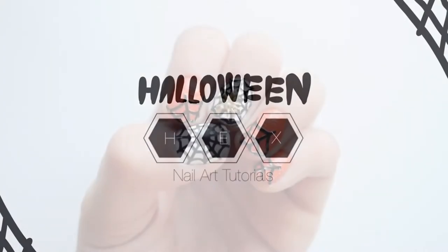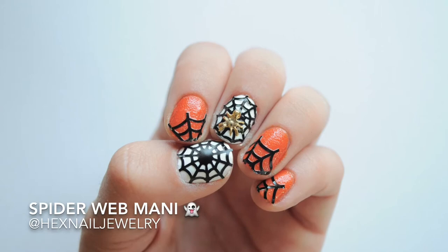Hello, this is Melissa from Hex Nail Jewelry. Today we will be doing a spiderweb mani for Halloween.